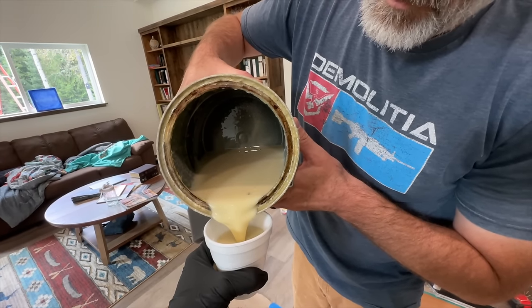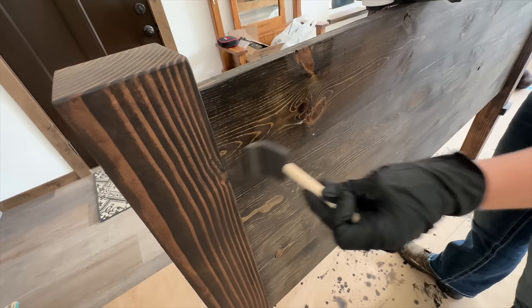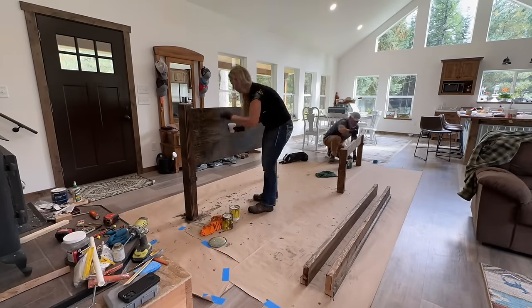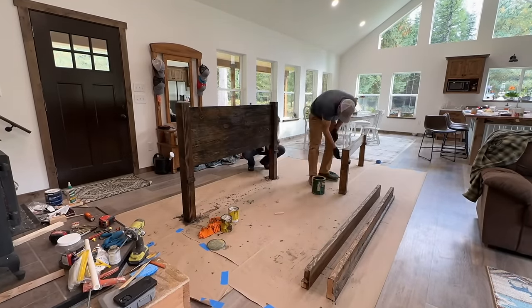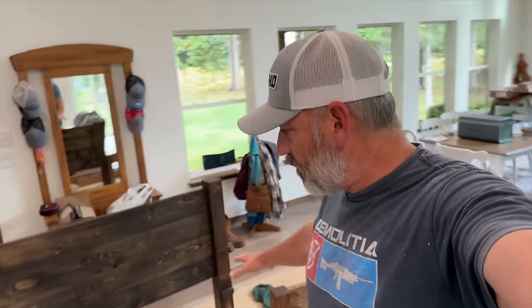Look at that — we've got them all stained up now. We're going to go ahead and varathane them so they can dry. It's been a couple of hours, but we'll varathane them and then we can start putting this thing together. Ready to sleep off of the floor? I am looking forward to not having the spiders crawl across my face. We're ready to start varathaning — you do the big one, I'll do the smalls.